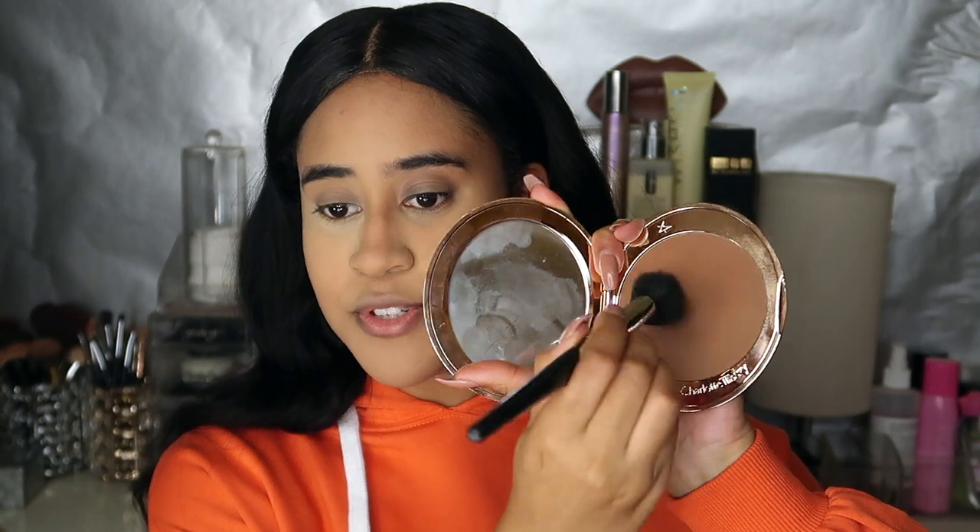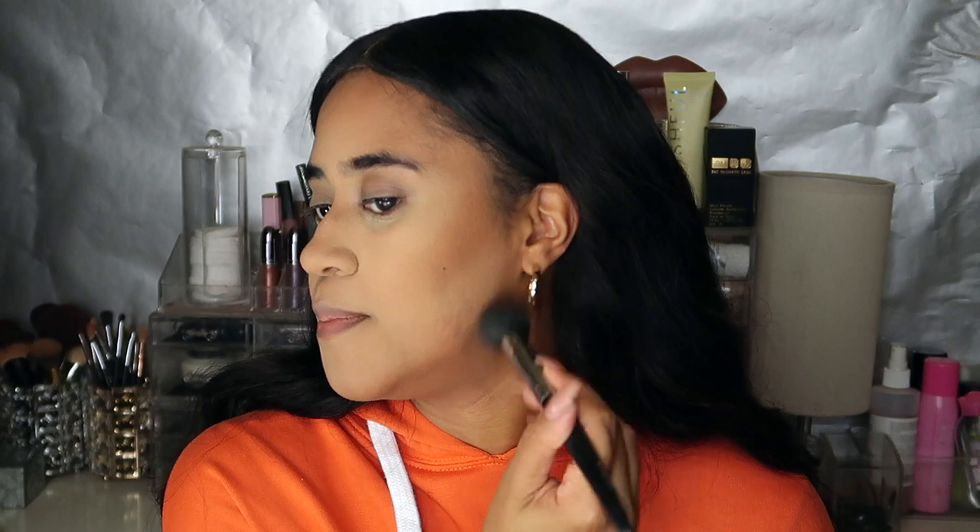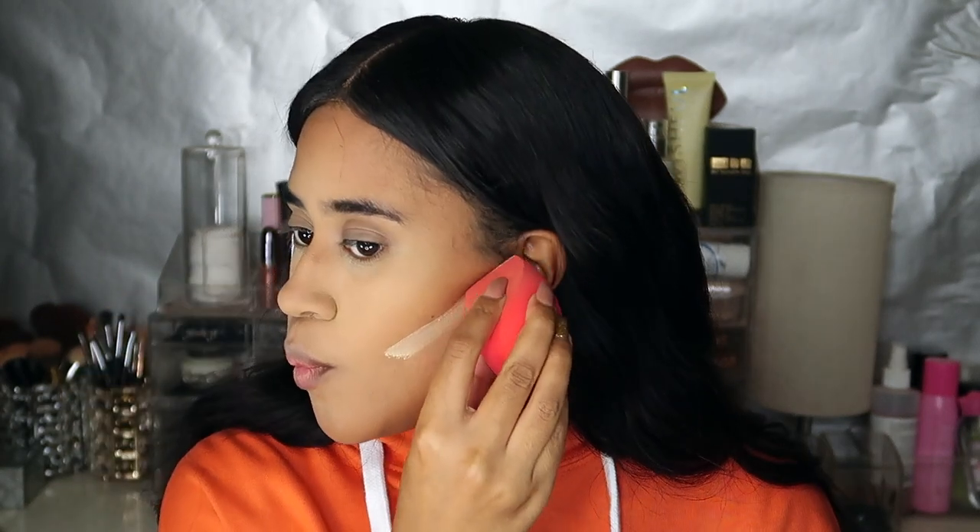For bronzer, of course I have to use the Charlotte Tilbury bronzer in shade number three in Tan. I have raved so much about this bronzer — it's just so beautiful on the skin. I love the shade; it's very close to my natural bronze and it's so easy to blend out. Let's sculpt those cheeks. And let's not forget the nose, like I always seem to do. I really love how my complexion is looking right now.